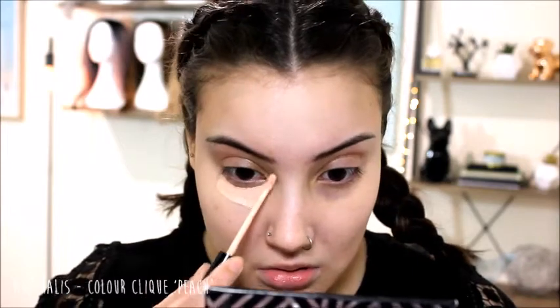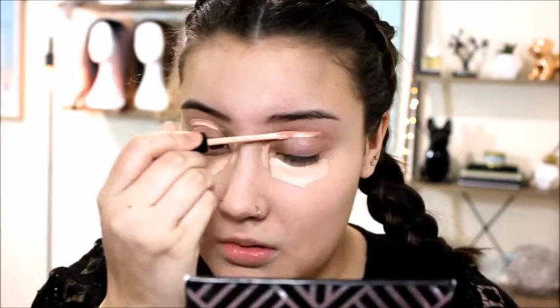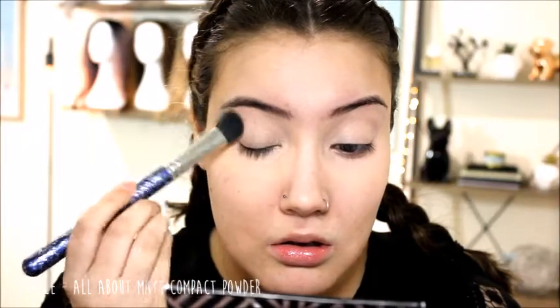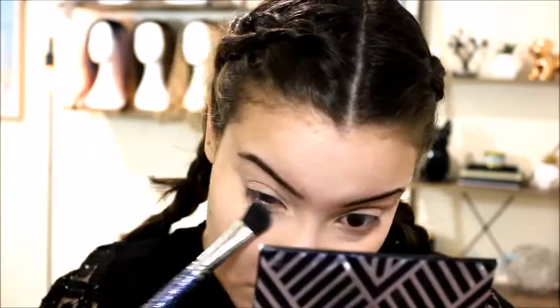I'm starting off by using a color-correcting concealer underneath my eyes — just a peachy tone to cover up those dark circles, because the white I'm going to use doesn't have much coverage, so I just want to cancel it out. Now I'm going to set that down with some translucent powder because I didn't want it to mix in with the white I'm going in with all over my face.